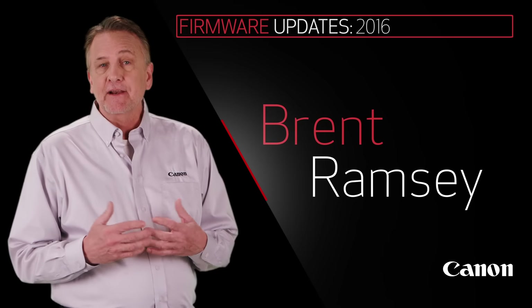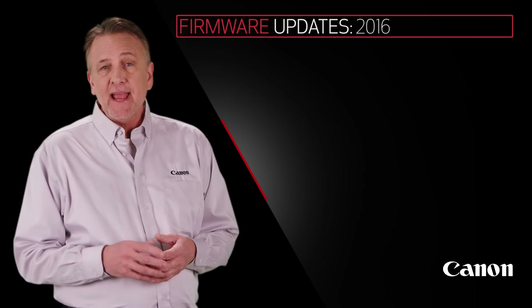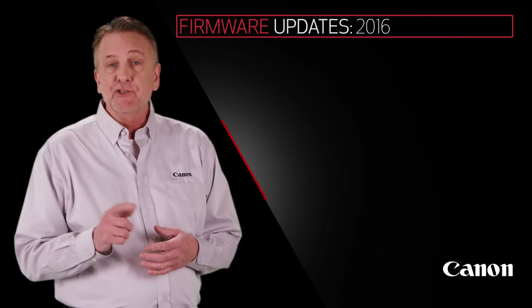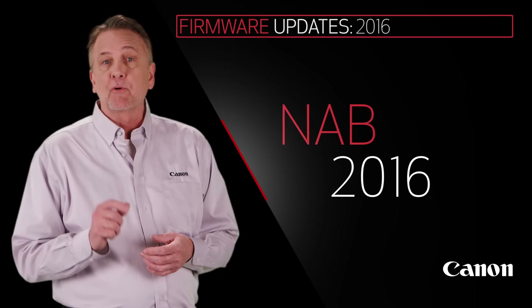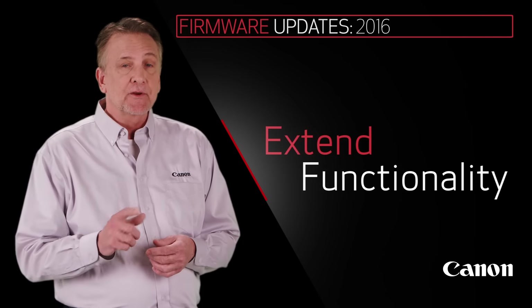Hi, my name is Brent Ramsey, Technical Advisor for Cinema Products at Canon USA. Today I'd like to share some new firmware updates to several products being showcased at NAB 2016. These firmware updates support a number of feature upgrades and really extend the functionality of some of your Canon products.